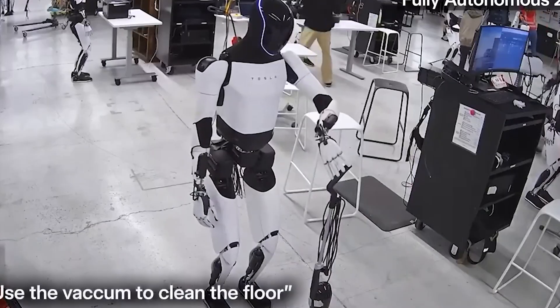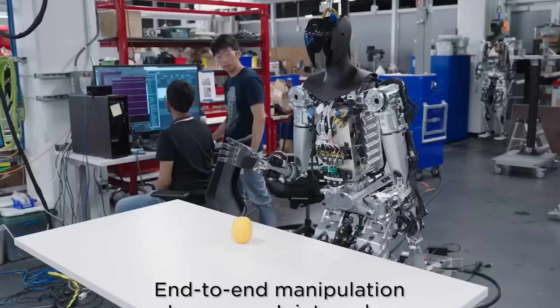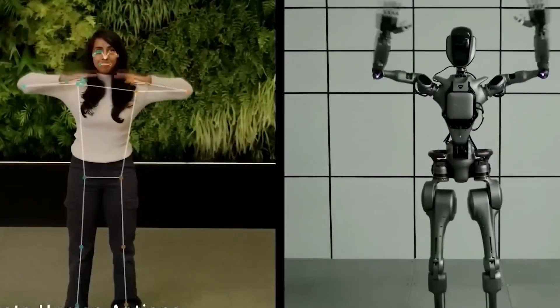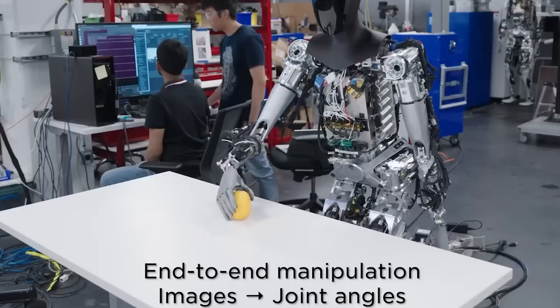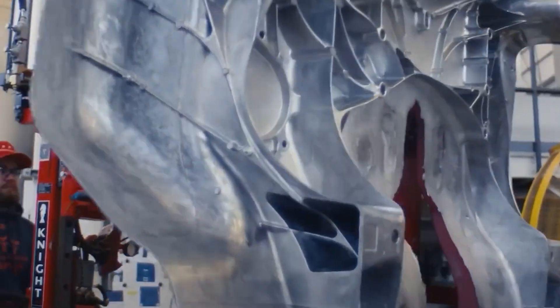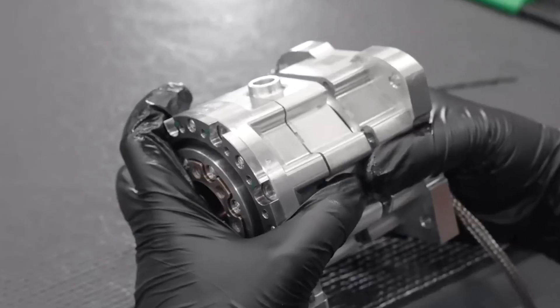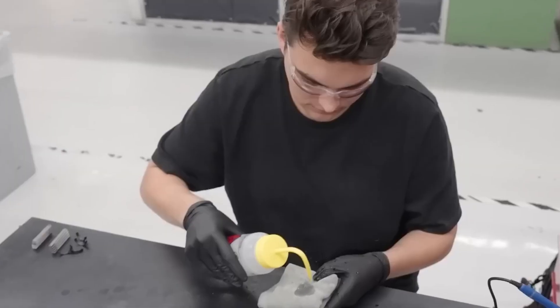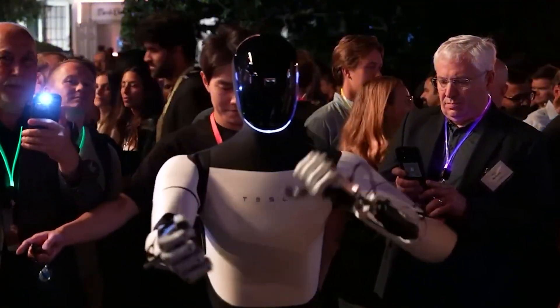Another standout feature is its ability to personalize routines. Tesla Bot doesn't just get tasks done — it does them the way you like. If you prefer soft background music while cleaning, want breakfast served after mopping, or like the bathroom fan on before you enter, the bot adapts. It learns from your day-to-day behaviors and remembers the smallest preferences, like when you usually run the dishwasher or your preferred lighting temperature in the evening. This becomes especially useful in homes with elderly individuals or young children — the bot can check if doors are locked, turn on air purifiers before bedtime, and automatically recharge other devices like robot vacuums after use.